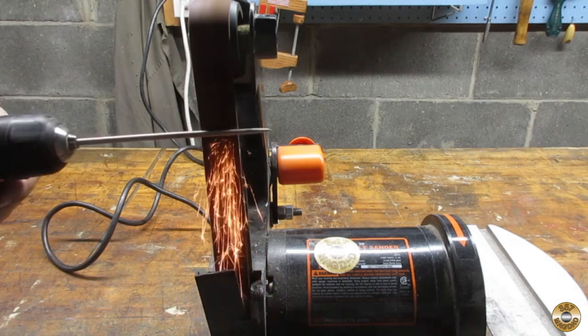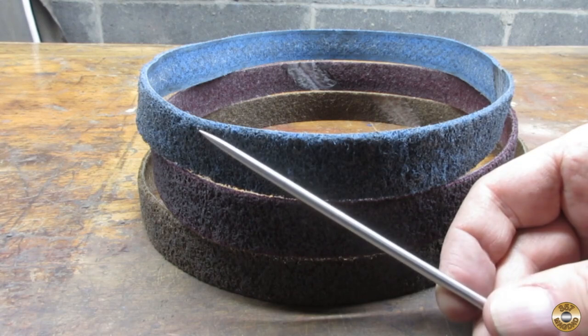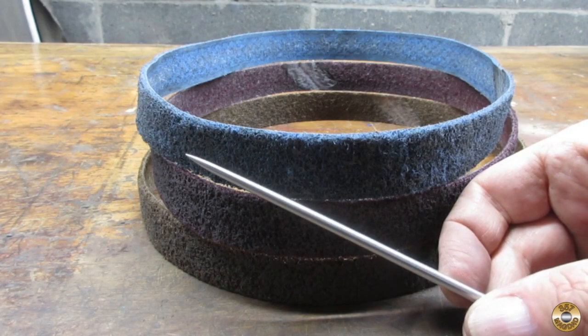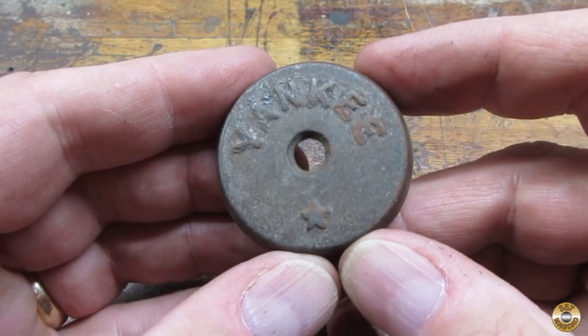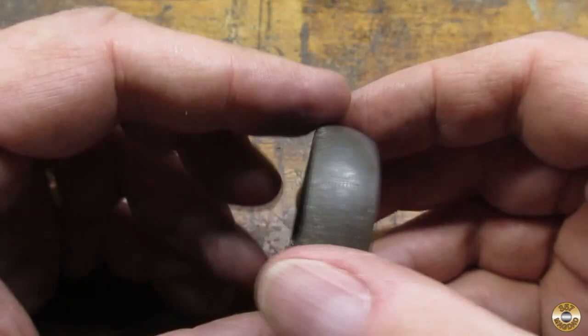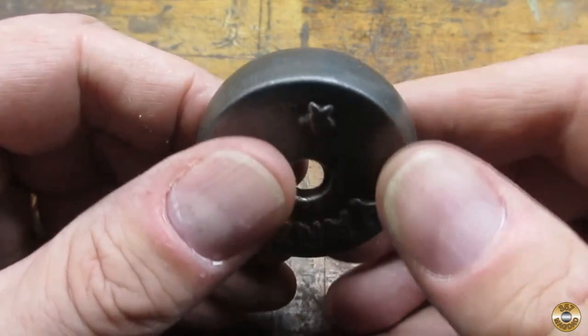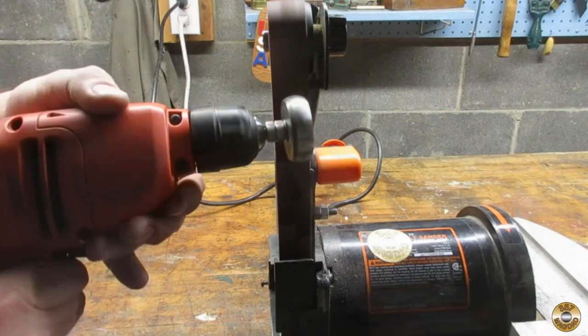I used my drill and belt sander to clean up the shaft. I cleaned up the butt cap with the wire wheel and assorted wire-flinging Dremel bits. I made a mandrel to mount the cap in my hand drill. My goal was to get the sides of the cap smooth.